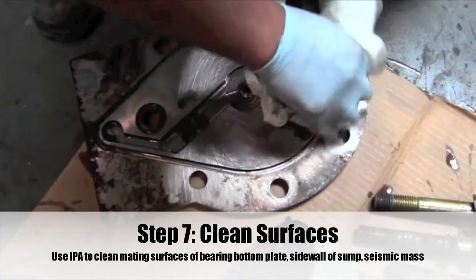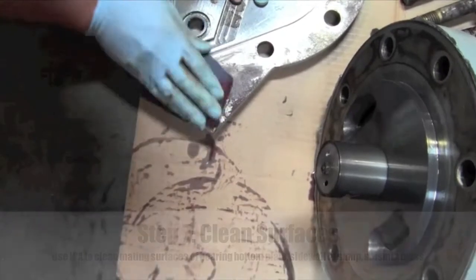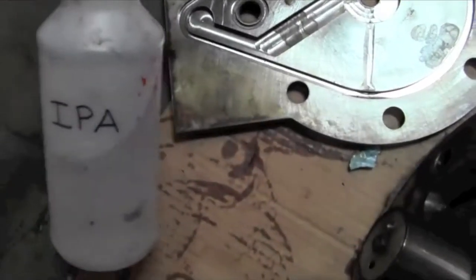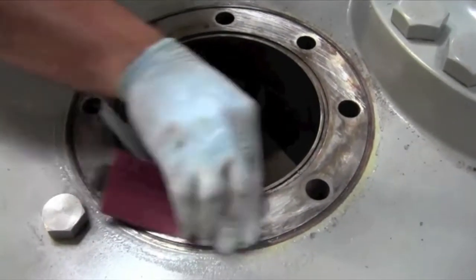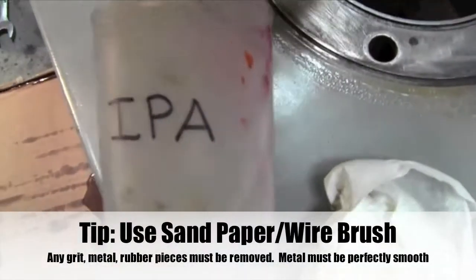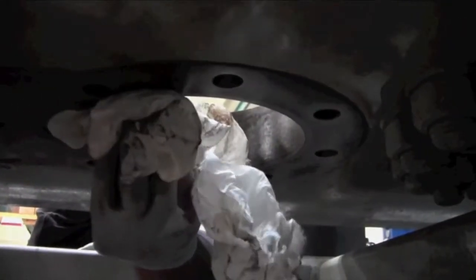Step 7: Clean surfaces. Inspect the surfaces at the top and bottom of the seismic mass as well as the top of the bearing bottom plate, and completely clean off all oil. Use IPA to completely clean the surfaces. Also be sure to clean the side wall of the sump. Any grit, metal, or rubber pieces must be removed — use a wire brush if necessary. The surfaces should be cleaned and sanded using 100 grit and 240 grit sandpaper to make sure the metal is perfectly smooth and clean. Wipe off any excess dust, oil, or particles with IPA.